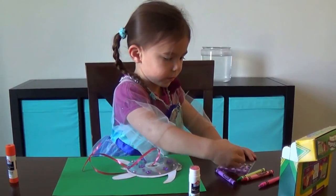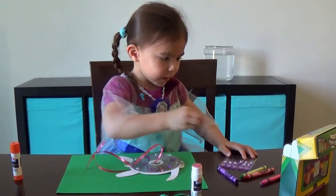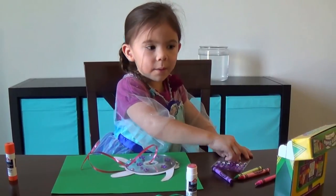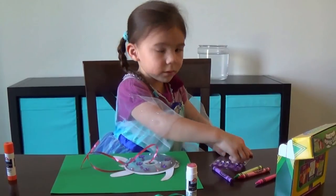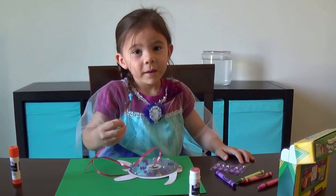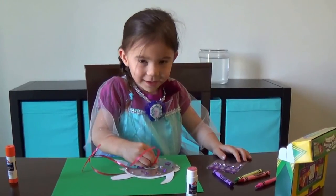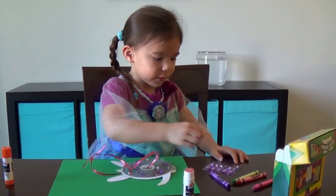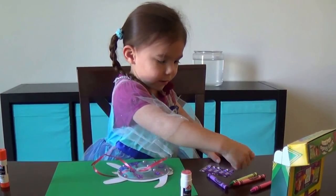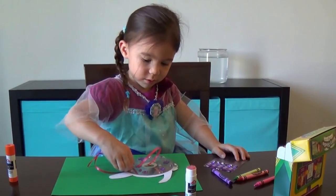So instead of throwing those old CDs away, there's another use for them. It's a really cool art craft that you can do at home using things you probably already have. And you know what? You can make any type of animal with these old CDs — you can make fish, sharks, or even doggies. I like making it with a turtle because turtles have that hard shell, and that's kind of what the CD is. And then we just decorated it.